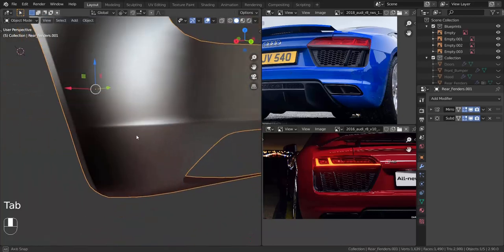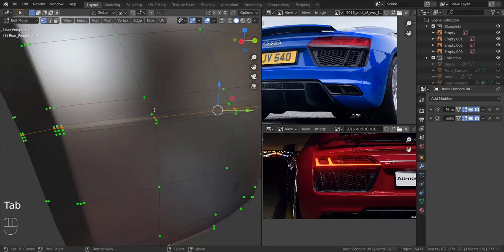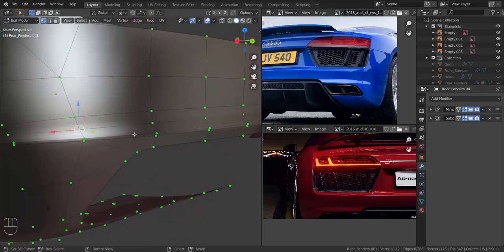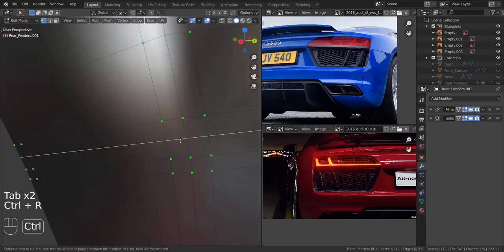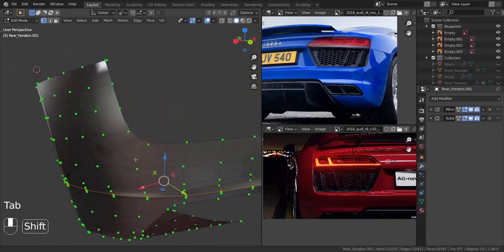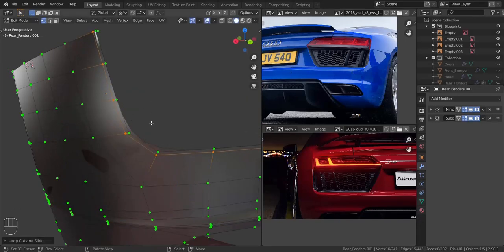I'm going to press S and Y and type in zero, then move this in the Y-axis a bit. Let me take this and pull it in a bit — that was way too far inside so I had to pull it out. Now let's press Ctrl+R here, press E and F, align it with the top one, and pull it as close as we can. Do the same here — press E and F, align close, then take these two and merge at last. Press Alt+H to bring everything back. I'm going to press Ctrl+R here as well, press E, align it with the one below, and pull it as close as we can. Those ones are way too close to that edge so I'm just going to slide them up a bit, then add in that extra vertex — E and F, align with the one below, pull it as close as we can.